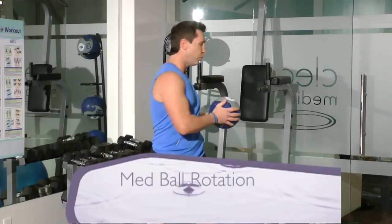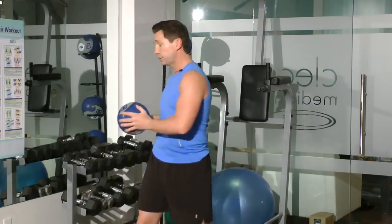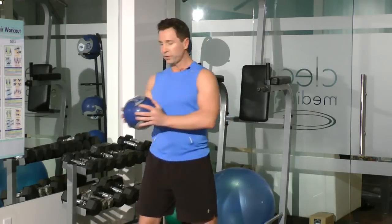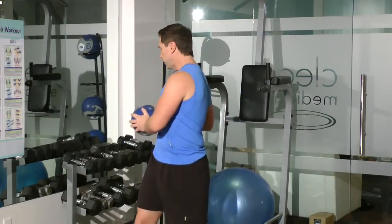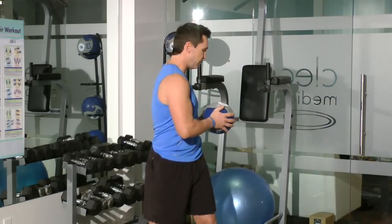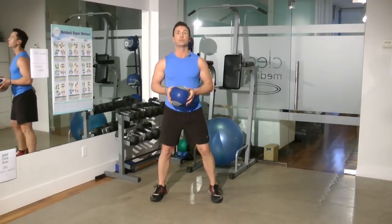The first exercise we're gonna do is just a simple med ball rotation. One repetition is one time over and back, and we're gonna do ten of these. As you're moving through this motion, try to have your head follow your hands — that way it allows your spine to get a nice rotation.